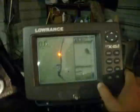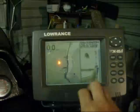I got all of these units except for the Elite 4 DSI off eBay, so I got a pretty good price on them. This one I've got the fishing hotspot chips in it. I also got a one-gig extra card for logging sonar data — if you guys haven't played with that, it's a pretty neat deal.